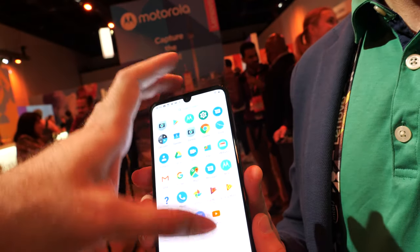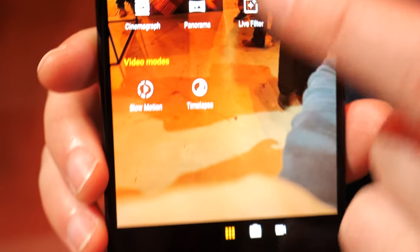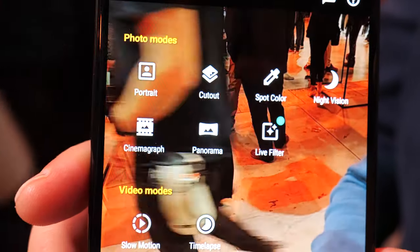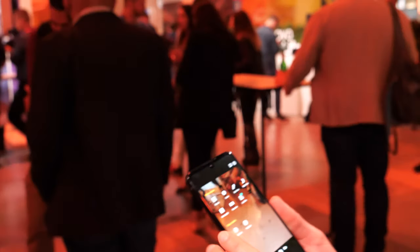To access all the different camera modes, it's a simple swipe to the left. You get portrait mode, cutout mode, spot color, and our brand new night vision feature, which gets you really amazing photos in low light. Let's head over here and try night vision.